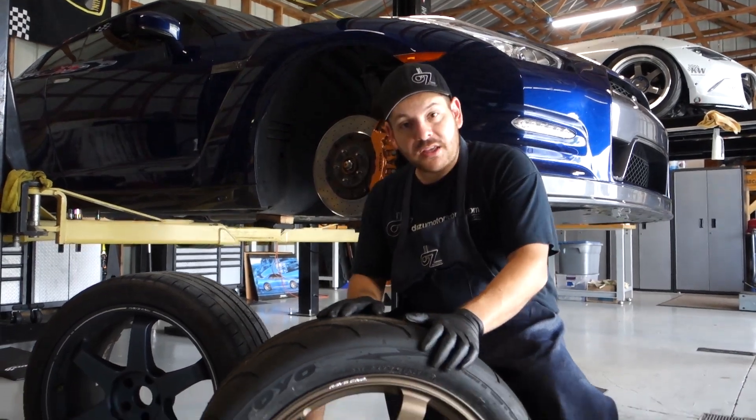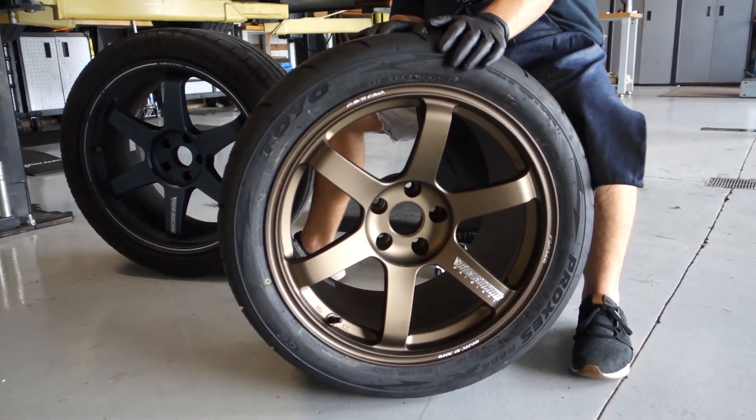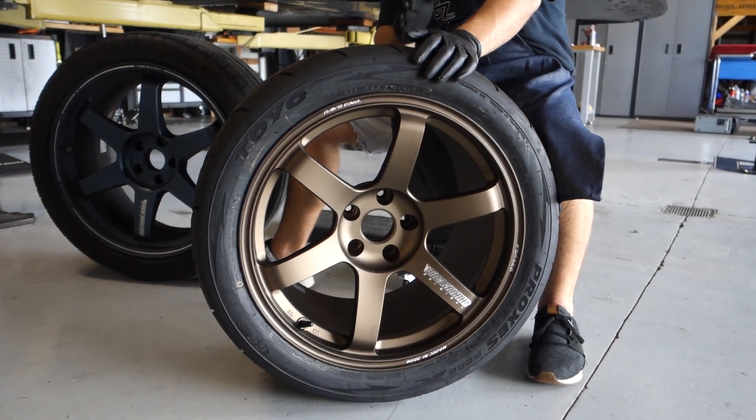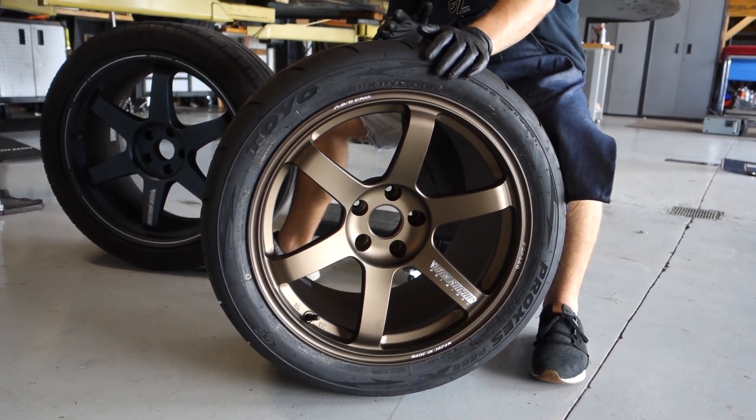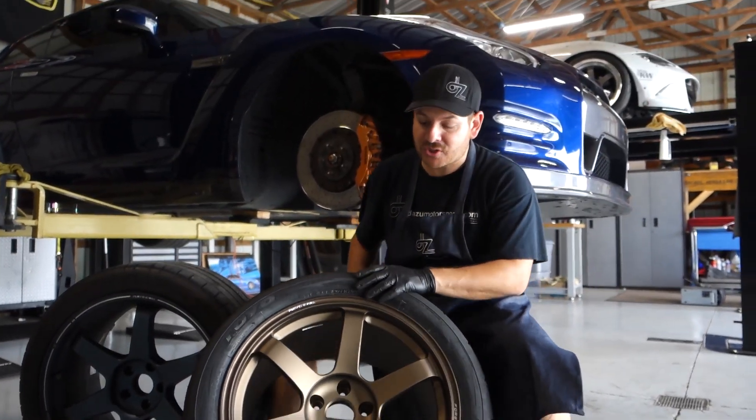So this particular wheel and tire combination that we're looking at — this is a TE37 with an 18 inch by 12 plus 26. What does that mean? Let's talk through each one of those sizes individually.